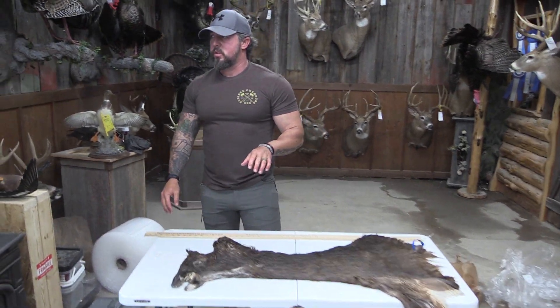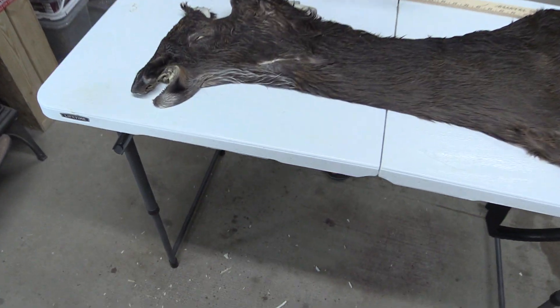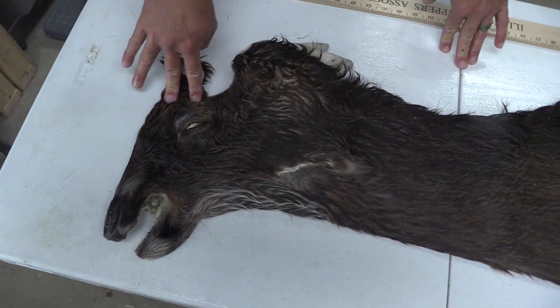Hey guys, John with Old Barn Taxidermy. This is going to be tag number 2292. This one's going to measure 7 by 21.